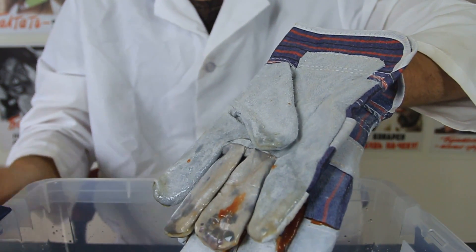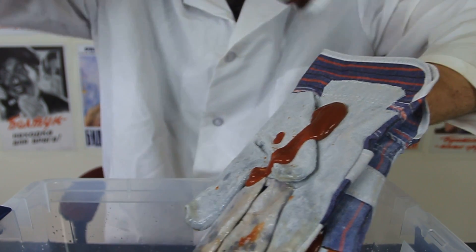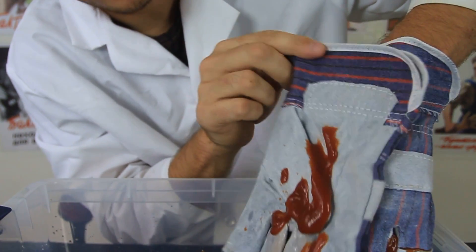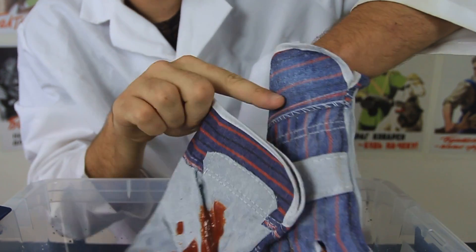Now let's try the glove that hasn't had Never Wet put on it. Put a little bit — and it's all nasty, it doesn't come off. And this hand is clean right here.